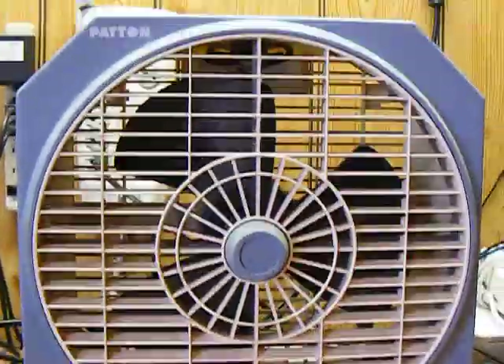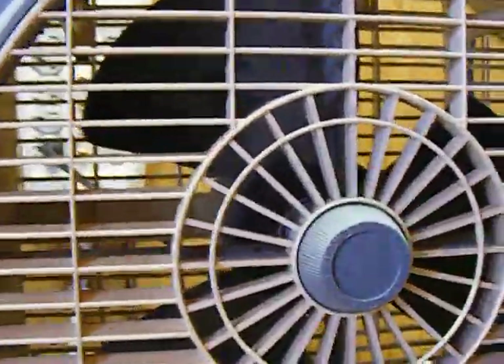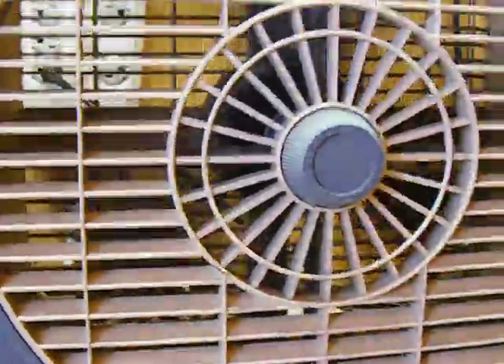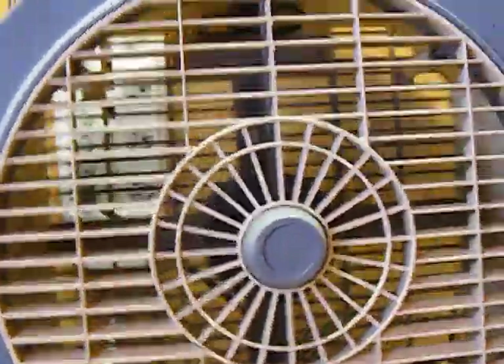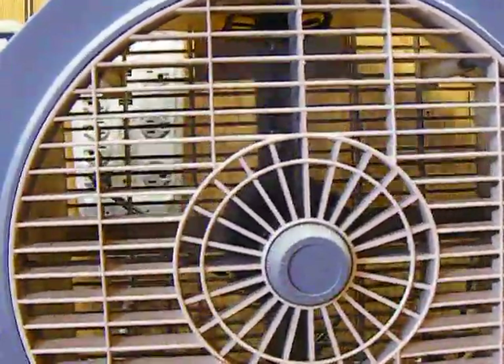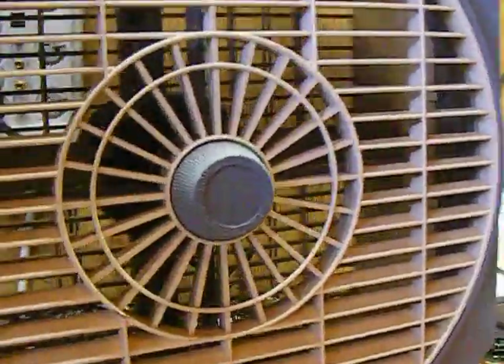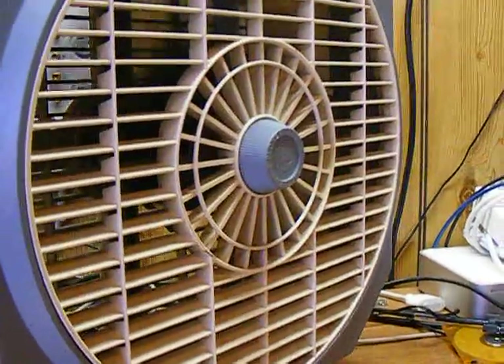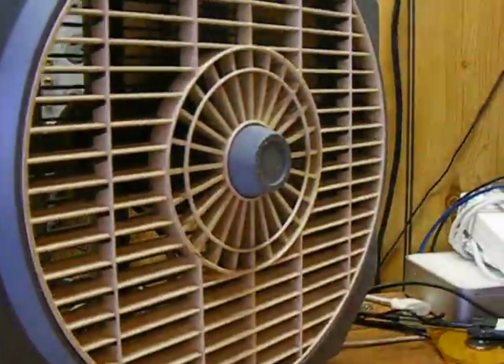There's one really interesting thing about this fan, which is why I wanted to show it. First, let's turn it on — it's on high. It moves a lot of air. I'm going to turn it away so it's not blowing right at the camera so you can hear me better. Just a nice little box fan, but here's what I find really interesting.